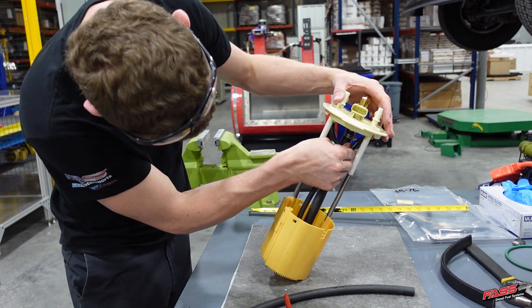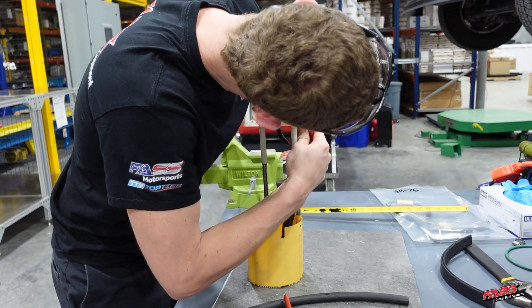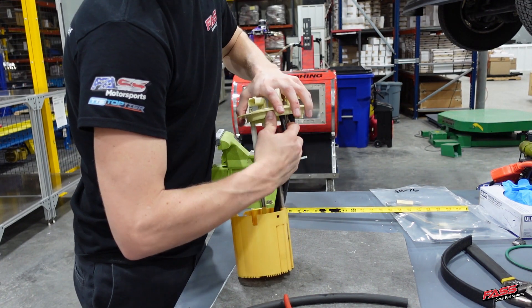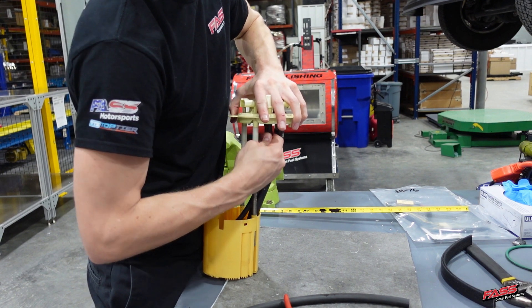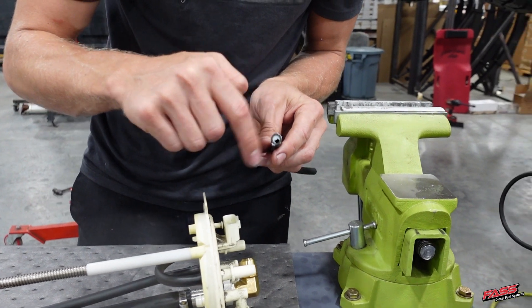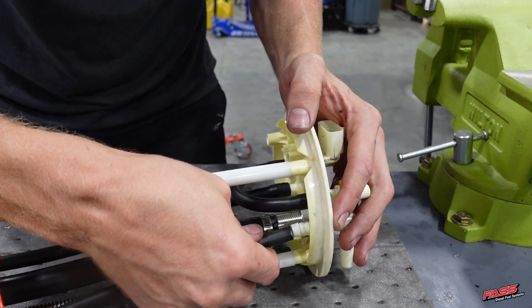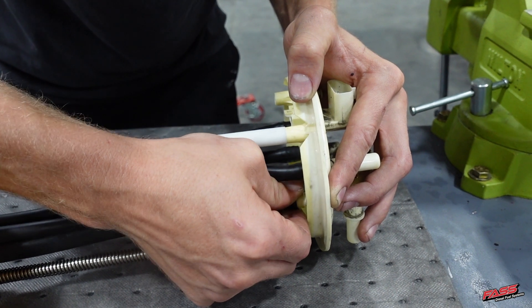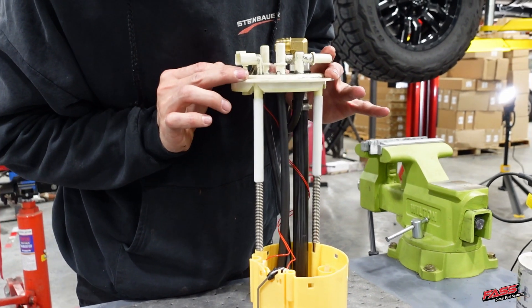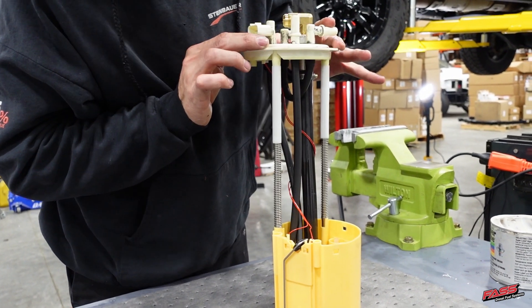For 140G kits, install FL-1008. For 220 and 240G kits, install FL-1009 onto the OEM fuel feed barb — this is where the FAST will return its fuel and air back to the tank. Using grease, install the remaining section of FL-1006 onto the OEM engine return barb.